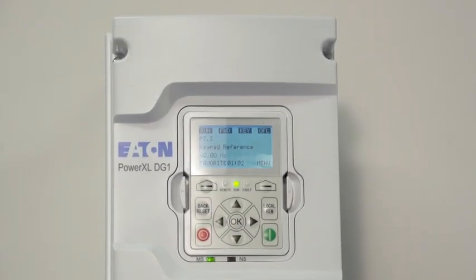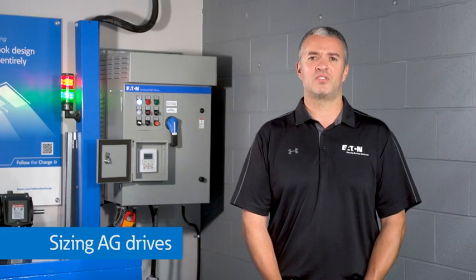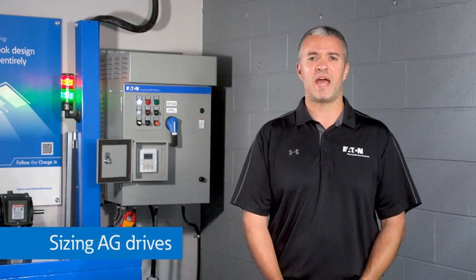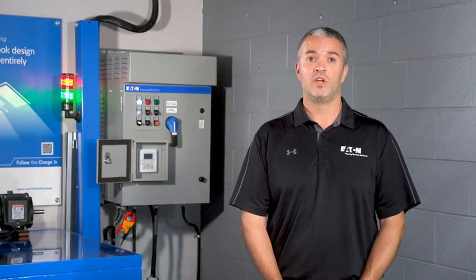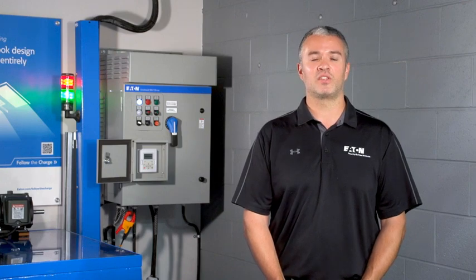Today, VFDs are perfect for this application and you can take advantage of significant energy savings for variable speed applications like pumps and fans. How do you size the drive, and do you need an additional capacitor on the DC bus? In general, the drives are slightly oversized to accommodate the higher current to the input or rectifier section, but we have made it easy for you to select the right drive.